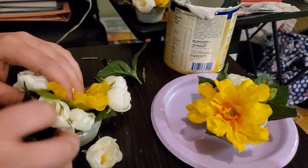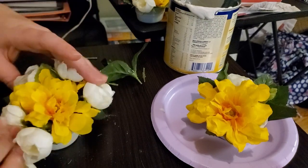Now we wait for everything to dry and harden. I decided to wait overnight just to make sure.